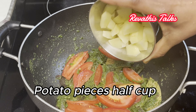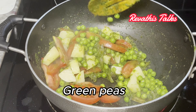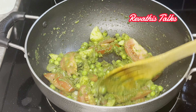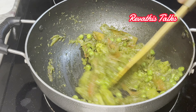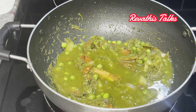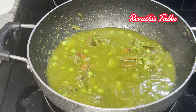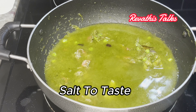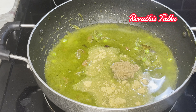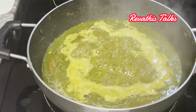Fry the rice — it will be easy to separate the rice. If you want to try the rice, it will be good to separate it. Then fry the potato and green peas. Now add 3 glasses of basmati rice and 4 glasses of water, and add 1 tablespoon of salt.